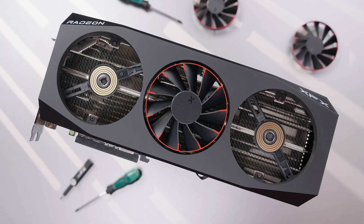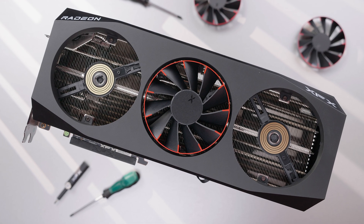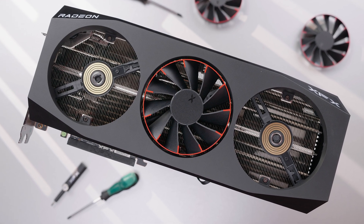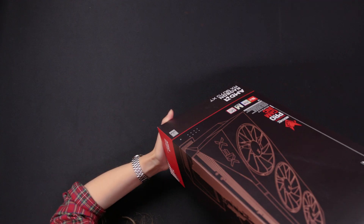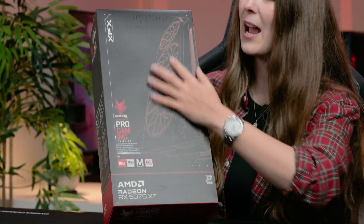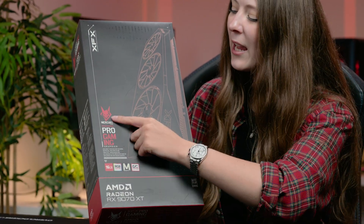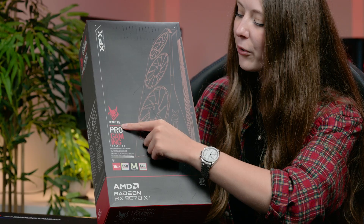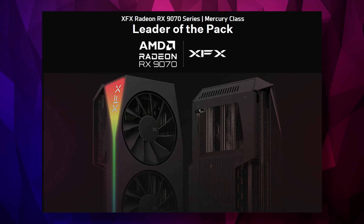Let's unbox the XFX Mercury RX 9070 XT OC Magnetic Air Edition with RGB. Taking a look at the packaging on this GPU, you can see we have a big picture on the front, which is an outline of the design. It gives us a little clue as to what it's going to look like. It tells you about the Mercury Edition — Mercury is like the flagship XFX range, so definitely look out for that if you're looking for a high-end card.